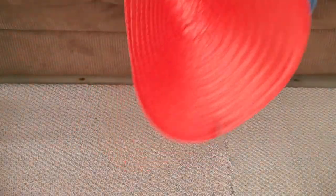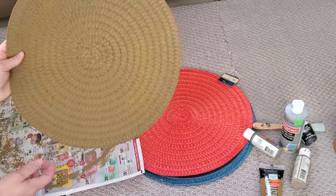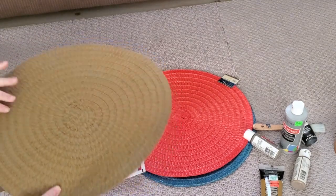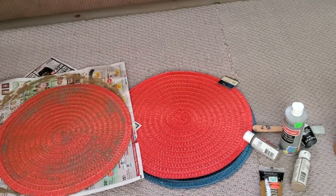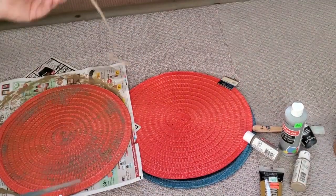For this next project, I grabbed three of these placemats from Dollar Tree. It didn't matter what color because we're going to paint them. I just painted the front side — on the back I'm not going to paint it since it's going to be hung on the wall and you won't even see that side.